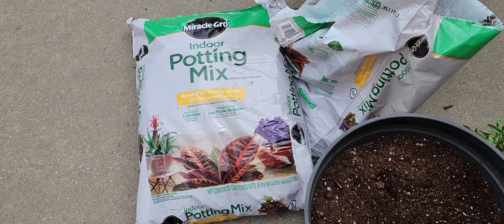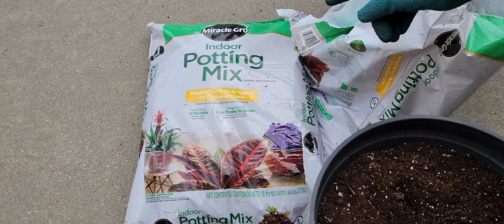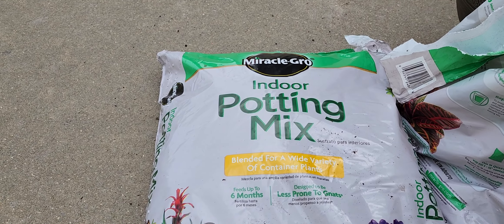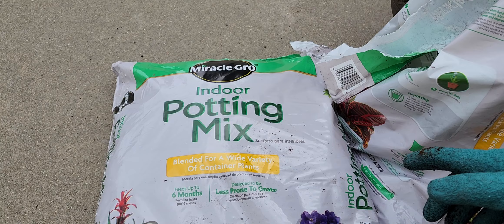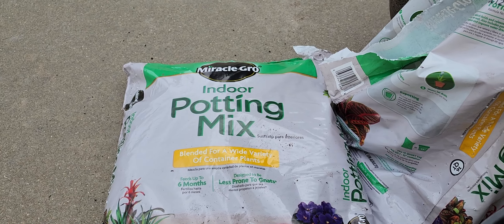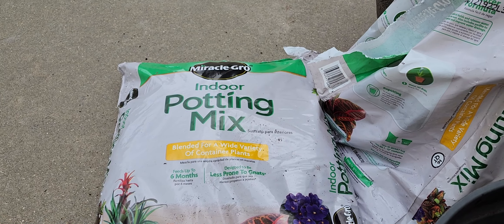This is the first part of the plant. This is the indoor potting mix. This is the plant.